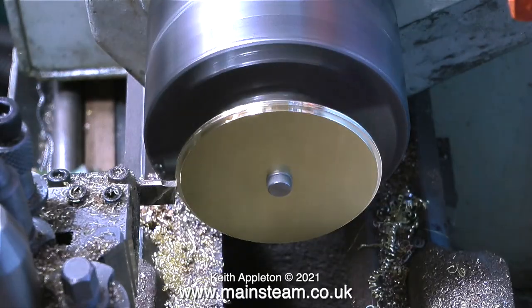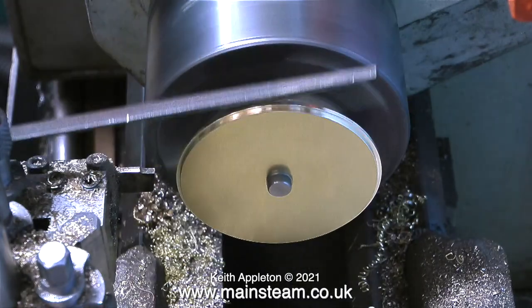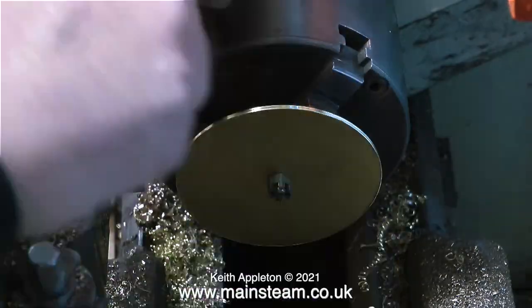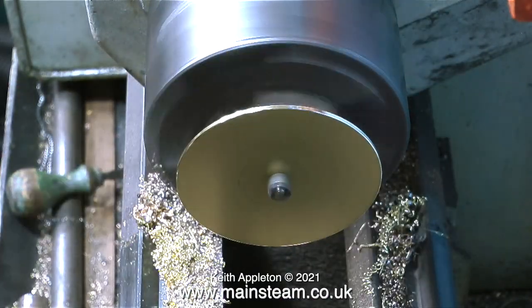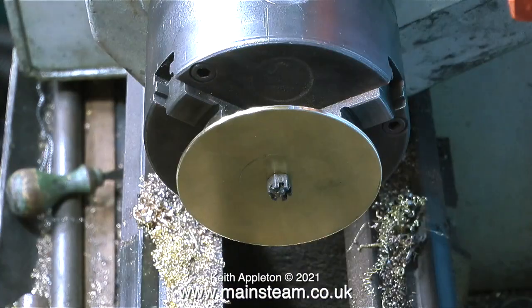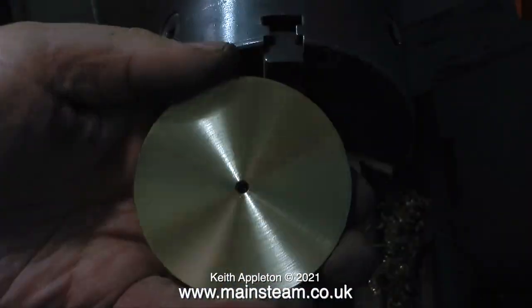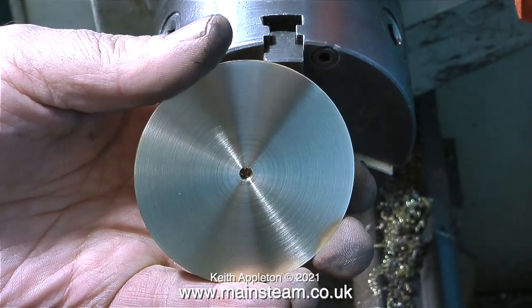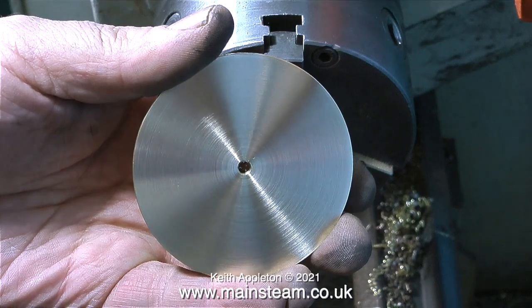I've changed to a parting tool because this cuts a much squarer edge, but bear in mind this is only held by the nut of a 2BA bolt, so you can't put a lot of pressure on it — be more gentle than it looks. Once I cleaned up the outer edges I removed the nut and used some fine sandpaper followed by Scotch-Brite to get a smooth finish.